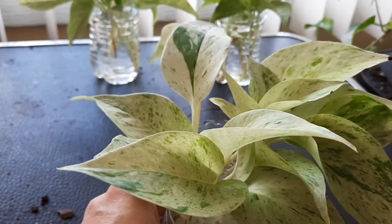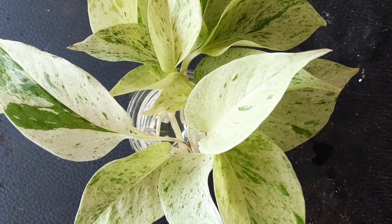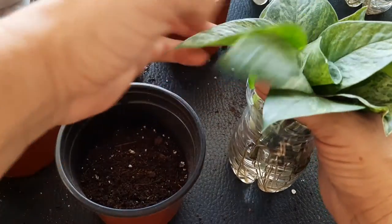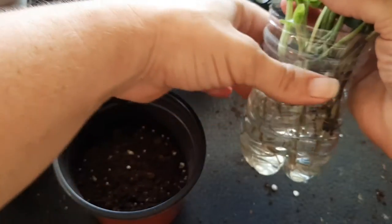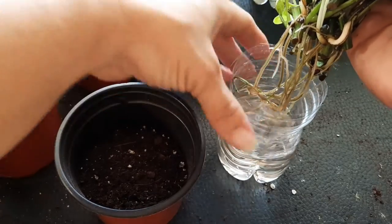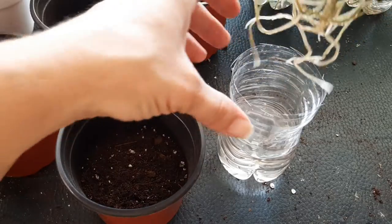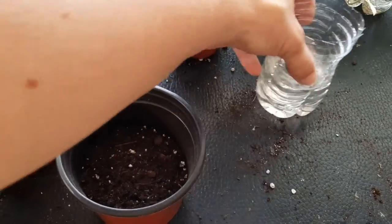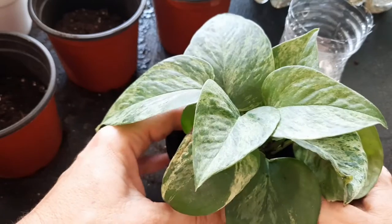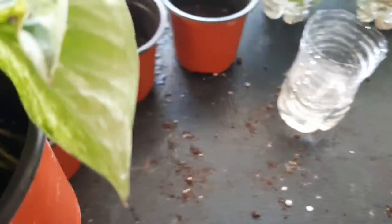Okay guys, I am working on potting up some marble queen pothos. You can see the roots — there are not as many roots in this as some of my other ones, like the golden pothos. Sometimes I let them go for so long that they have a huge root system.